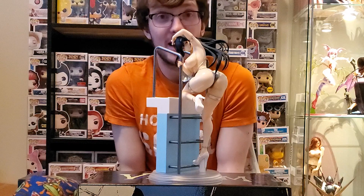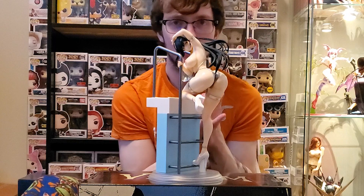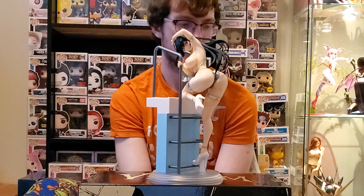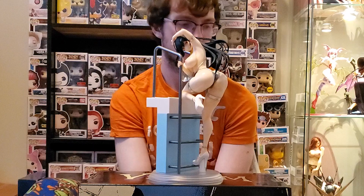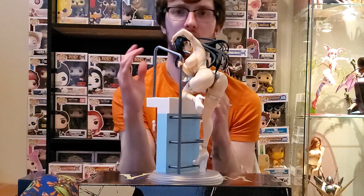You wrap her hand around this bar right here and it's very easy. She feels very stable — not going to fall over, doesn't look like she's going to come off. And she's holding it in such a way there's not going to be any paint transfer or smudging. Yeah, overall my first Rocketboy figure — quality-wise compared to Native figures I've had in the past, this is slightly below unfortunately. Normally I'd give figures a 12 out of 10 — I'd give this an 8 or a 9 out of 10.